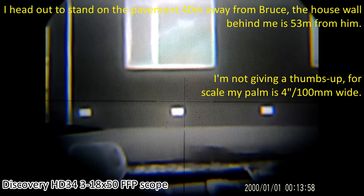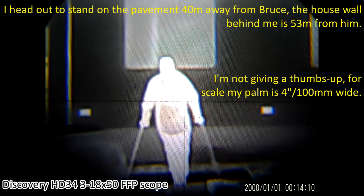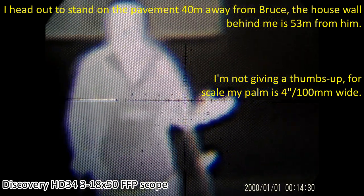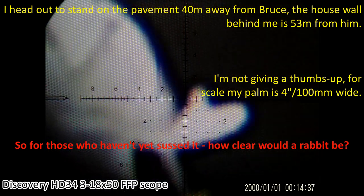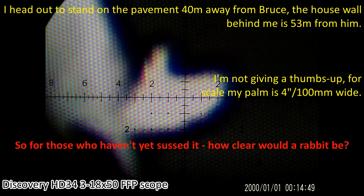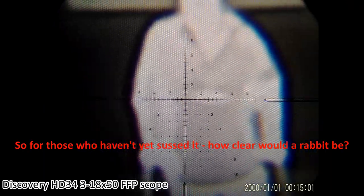Bruce walks across the street as a thermal target. He appears bang in the middle of the field of view. Magnification is increased from base — at maximum zoom we can see Russell's hand, roughly four inches across.